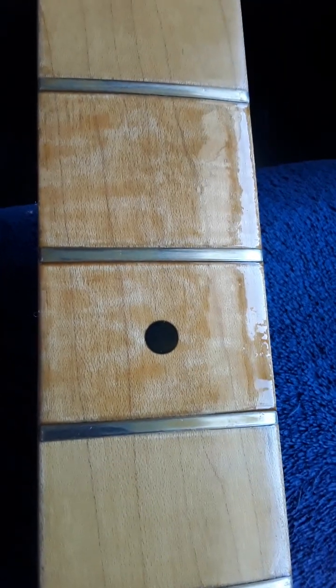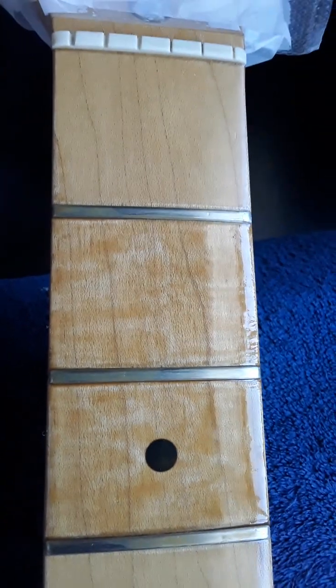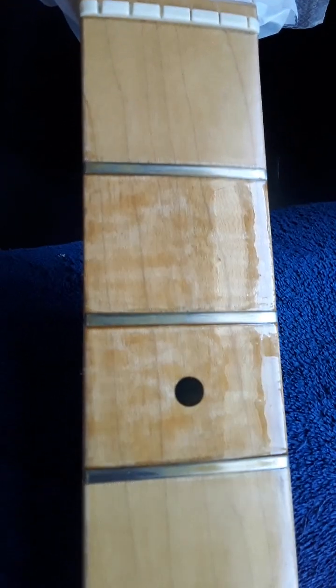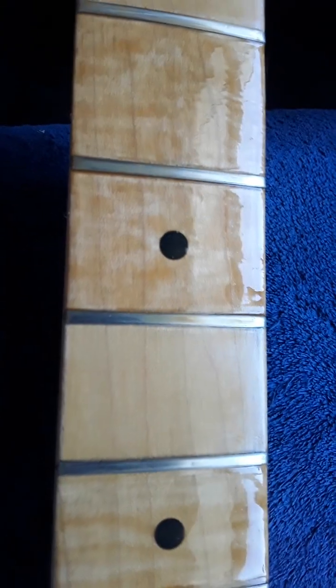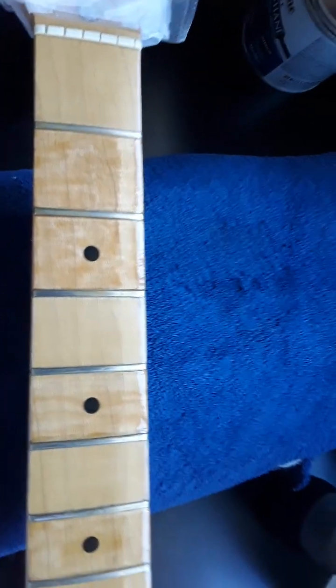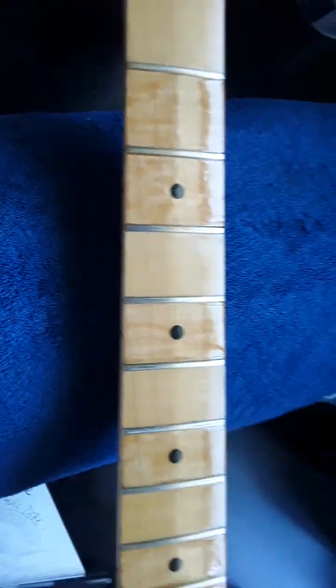I'm gonna leave it on and see if it'll dry — it might take longer. You can see the splotches of lighter color; if I wipe it off it'll be lighter. We're actually starting to get darker tones than the original. This stuff tends to dry lighter, but I wanted to protect the wood. What was originally happening here: rusty strings didn't help, and all the bending was grinding the strings into the wood.